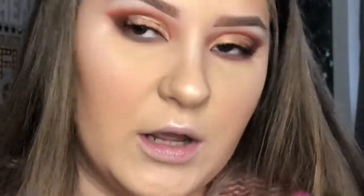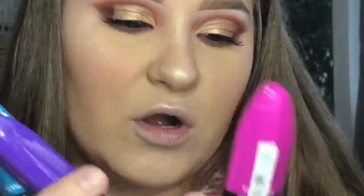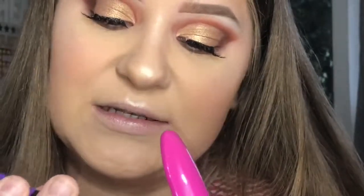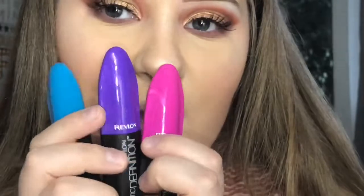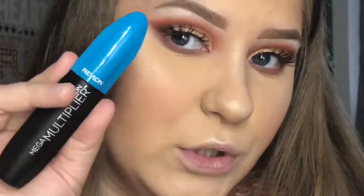So this is the finished eyes. For mascara, I actually have three Revlon mascaras: Ultra Volume, Dramatic Definition, and Mega Multiplier. Today I'm going to use Mega Multiplier — the blue one.